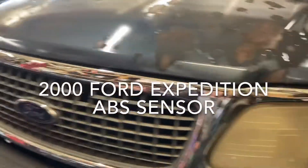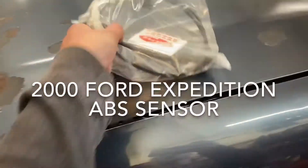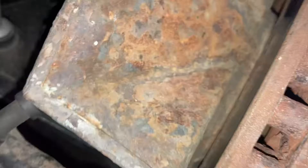2000 Ford Expedition XLT ABS sensor. You do have to take the rotor and the dust shield off. It is tucked in there and hard to get to. And if you have spacers, you have to take those off too.